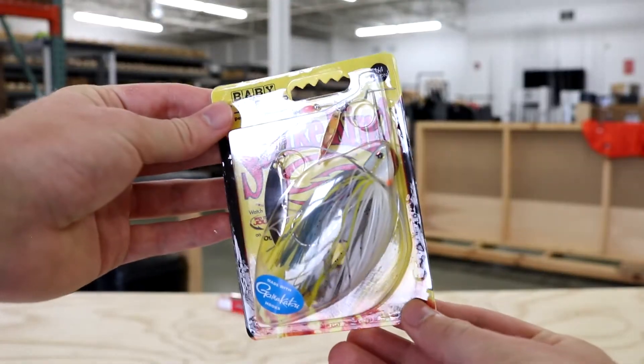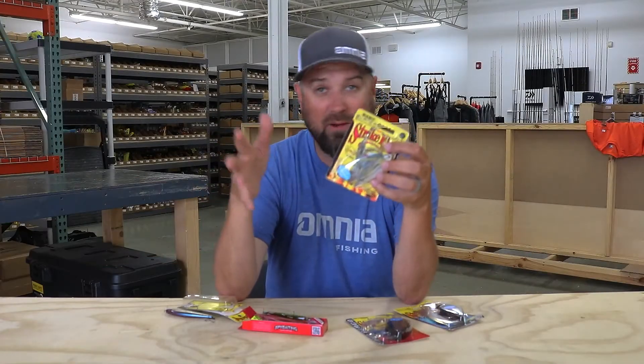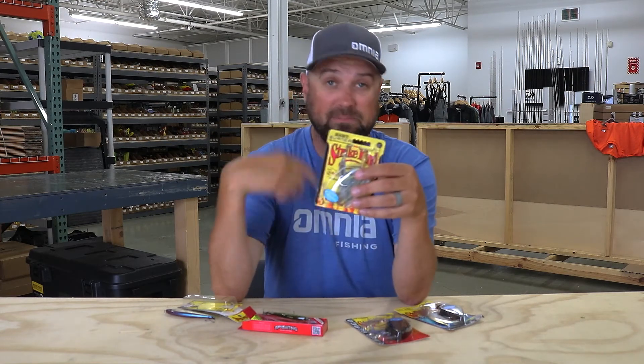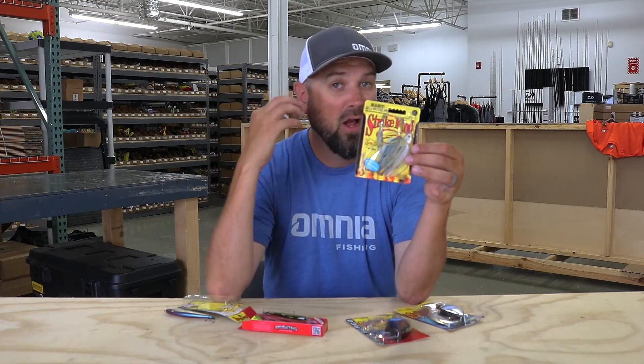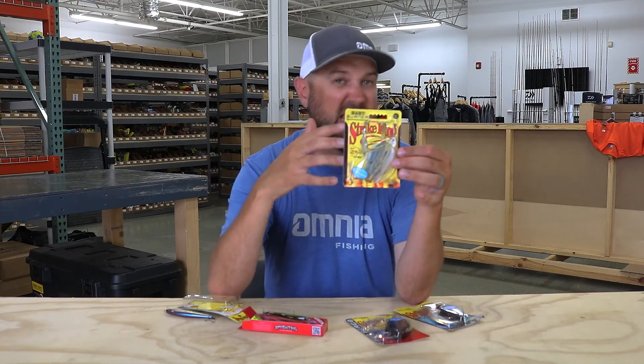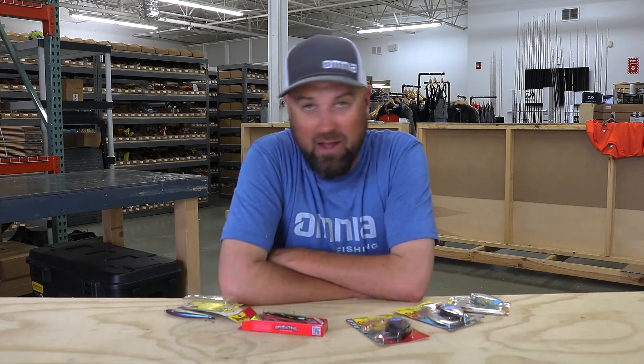Next up is the baby burner — a compact spinnerbait designed to be burned. A lot of people believe that when the bite gets really tough, speeding up and getting that reaction bite is actually better than slowing down and going finesse. This little baby burner has that compact package — it's not overwhelming for a keeper-sized fish, but it could piss them off if you burn it by their face really fast. Kudos to Strike King for helping us figure out a way to get a bite on a tough day. Check out the baby burner — all this stuff's on the site right now, go check it out and go catch them.